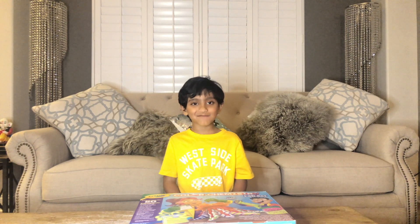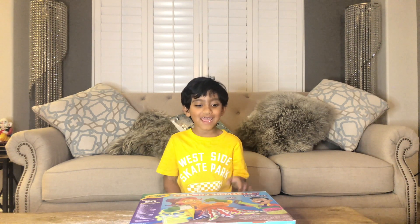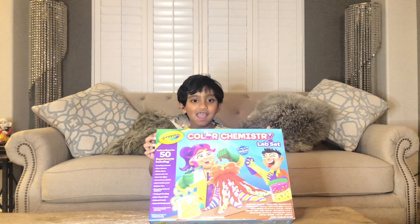Hello guys! Welcome back to my channel! I know it has been a long time since I made a video, but today we are making a science experiment.